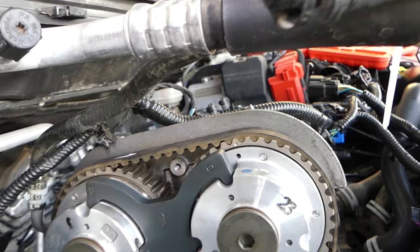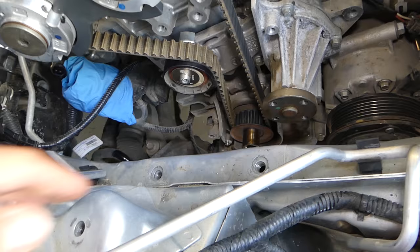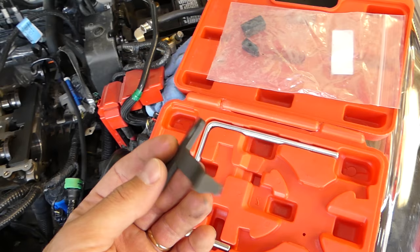This is a no-pin engine, which means there is no pin for the crankshaft pulley. As a result, you have to use a special timing tool when you install the crankshaft pulley. Check out our detailed video for that procedure.